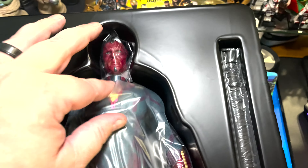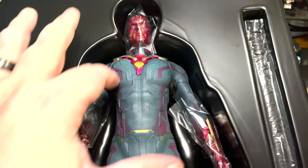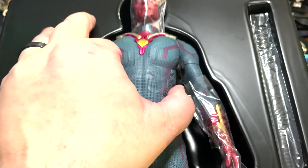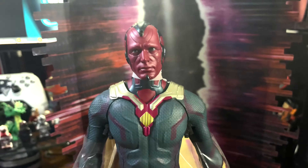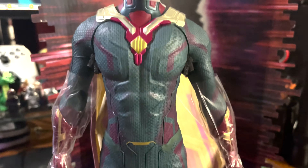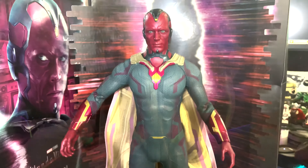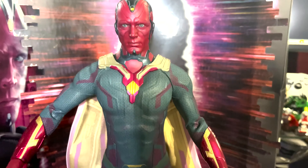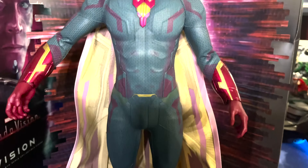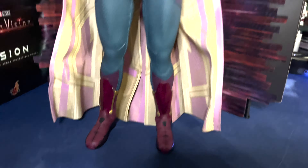There are a couple different hands to choose from. This is really a great figure — I love this one. I'm glad I waited for it. It's a little bit different than obviously the Civil War version or the others they have. They have a few different versions of Vision. I kind of wanted to get the white one — I may still get it at some point, but I'm really satisfied if this is the only version I get. They did a really amazing job. This is honestly a really dope figure.